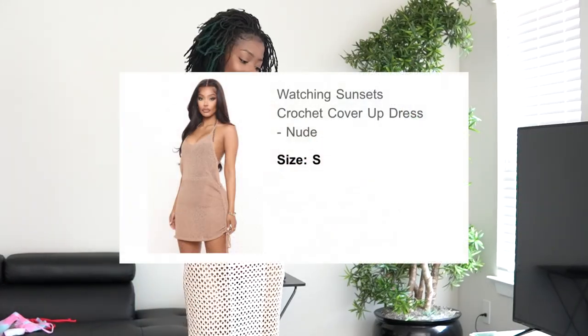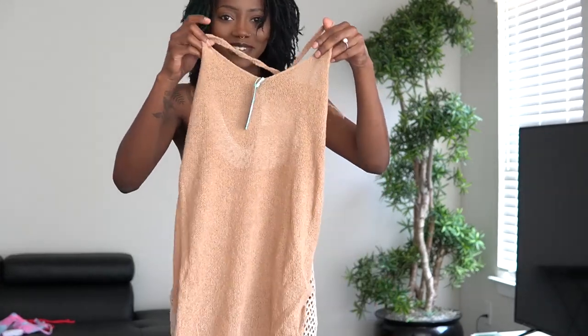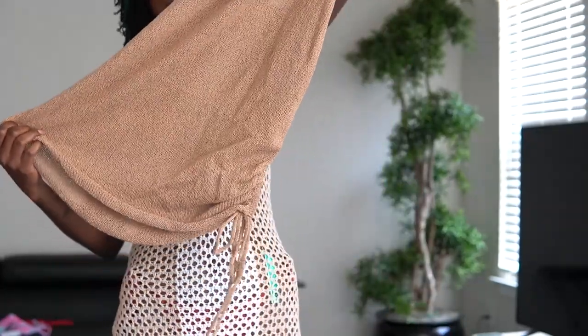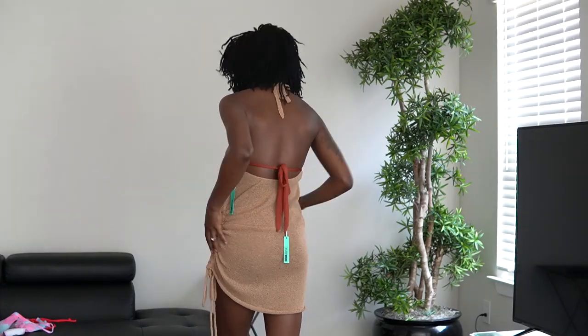The next cover-up is the Watching Sunsets crochet cover-up dress. I got this one in the color nude and we got a small. We got another halter top situation — the sides rouge in so you can tie it to your desired area, it's only on one side though. I like this one because it's nude and it's shorter. She's cute but I don't feel like it's flattering me like I want. I love the color on me. I would honestly maybe just wear this by yourself and not as a cover-up. She's very comfortable — any type of chocolate nudes I love on my skin tone. I still give her about a 9 out of 10. She's not wowing me but she's cute.